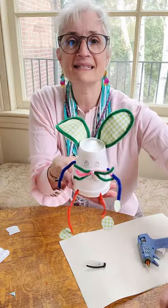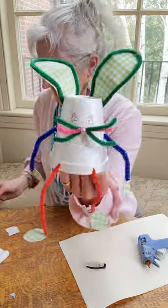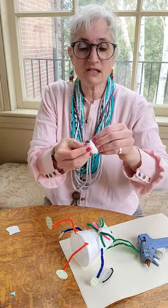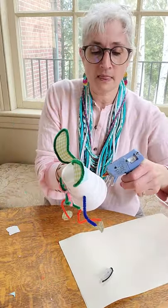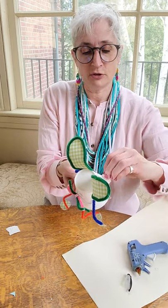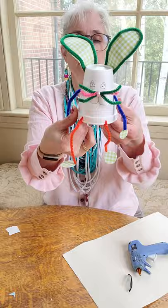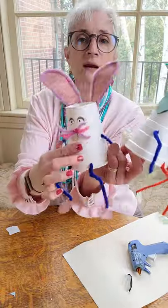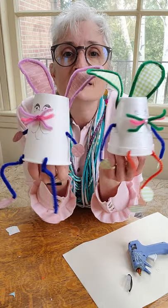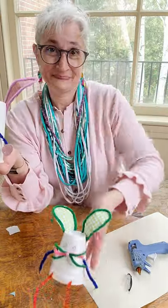And there you have it — look at that! One last thing: take a piece of tissue, scrunch it up, and right on the back side put a blob of glue, then put your tissue on for a cotton tail. So there you are — there is a couple of cute little bunny rabbits for decoration for Easter. Happy Easter! Happy creating! Hugs — Miss Amy.